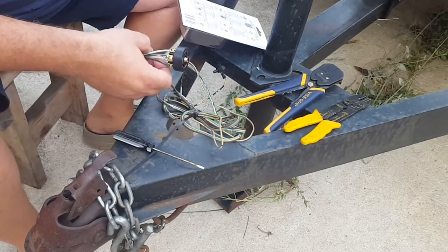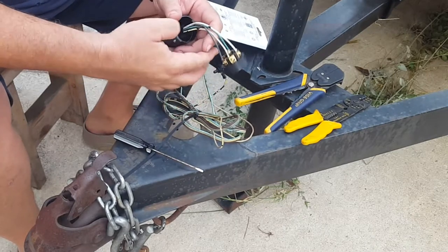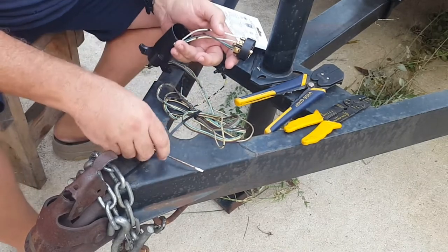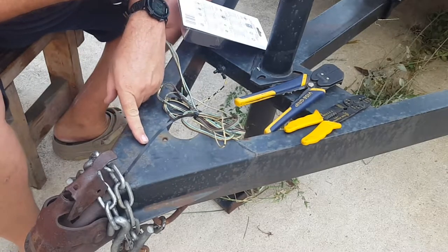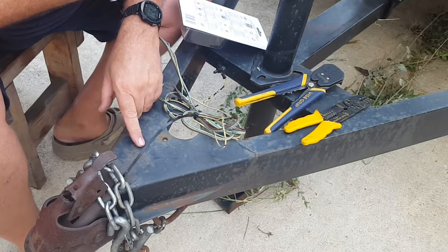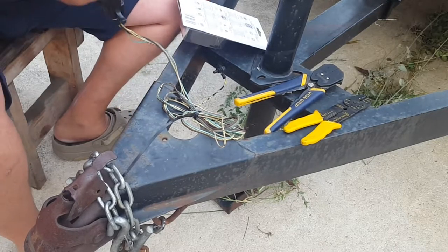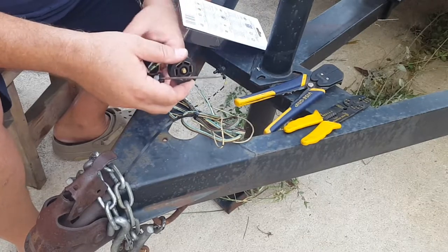Here's a quick idea I had. I'm on my third adapter — round to four-way flat — because I keep misplacing them or not putting them back in the door. I think the last time I laid it right here when I unhooked the trailer, because I dropped the trailer off to pick up a log. When I came back after work I forgot, and it was probably still sitting right there. Anyway, I don't have it anymore, so I needed to buy another one.